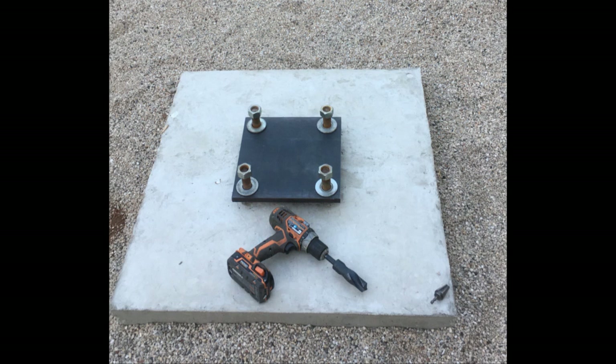The real test was to sit the base plate on top of our concrete base and make sure the studs came through the holes just right. We have a nut underneath and then a nut and washer on top.